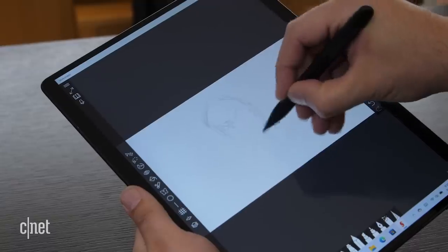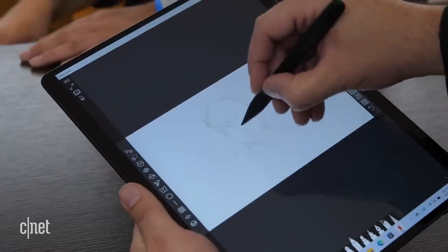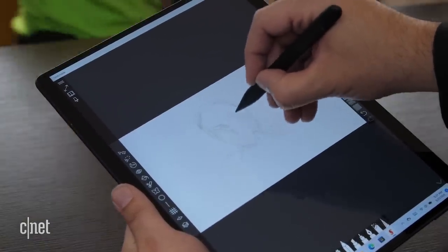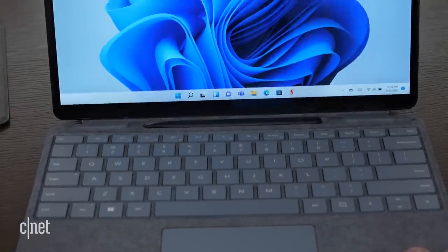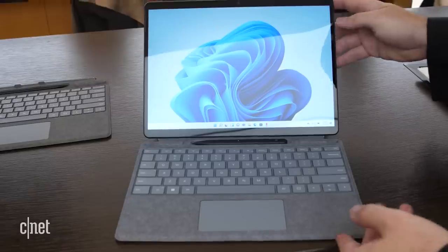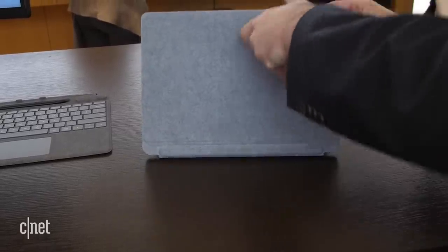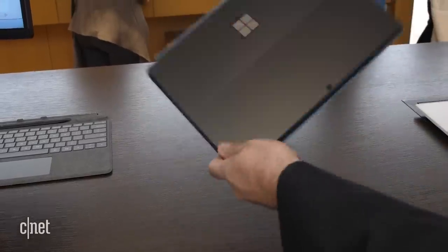The first thing that jumped out to me was that this now uses the slimmer Microsoft stylus that came with the Surface Pro X originally. Now that has come to the Surface Pro line, and the nice thing is it fits into a little pocket right at the top of the keyboard cover. It snaps in there magnetically, it charges while it's in there, and then you just close up the keyboard cover over the screen and you're good to go — your stylus is protected, you're not going to lose it while you're walking around.